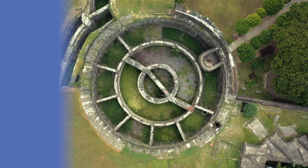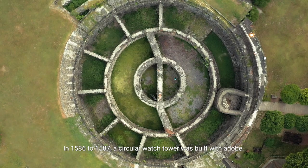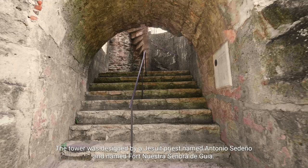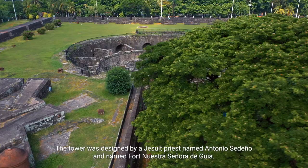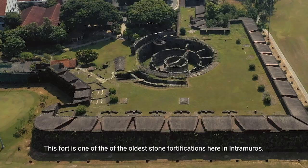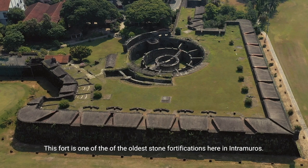In 1586 to 1587, a circular watchtower was built with adobe. The tower was designed by a Jesuit priest named Antonio Sedeño and named Fort Nuestra Senora de Guia. This fort is one of the oldest stone fortifications here in Intramuros.